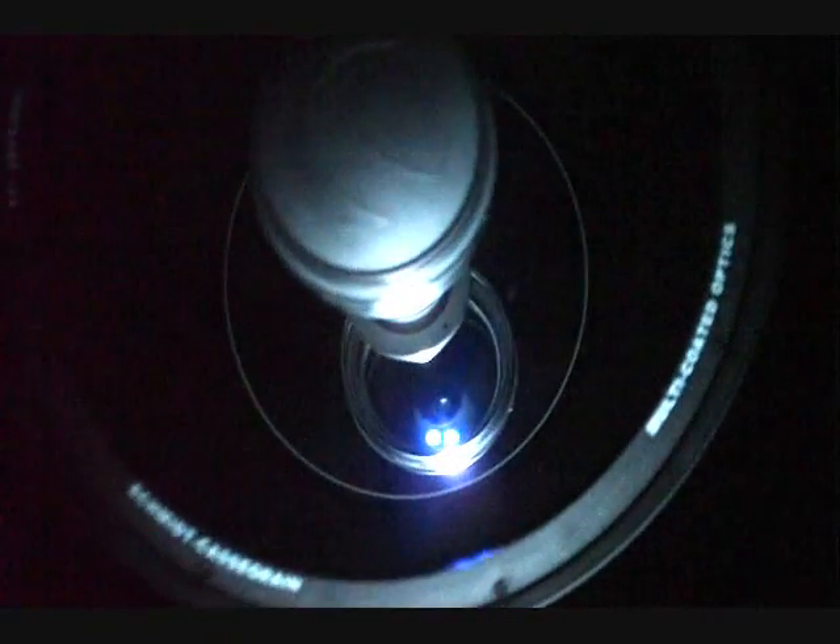This is the telescope — it's an 11-inch Schmidt-Cassegrain reflector. The main scope has a primary mirror here which takes light from infinity and reflects it up to a secondary mirror in the middle, which is curved and folds the optics back, bringing the prime focus to about here.